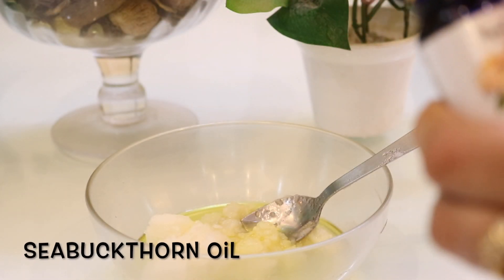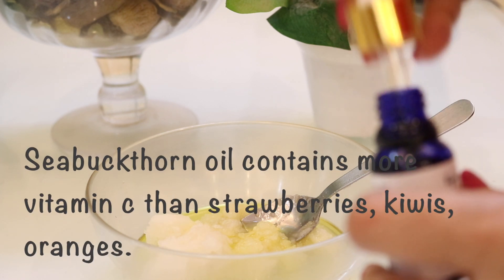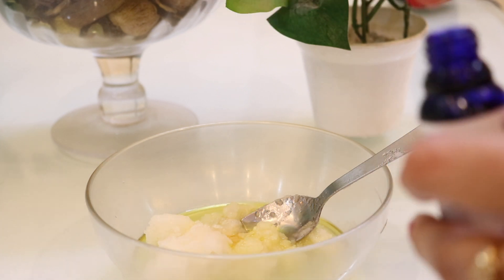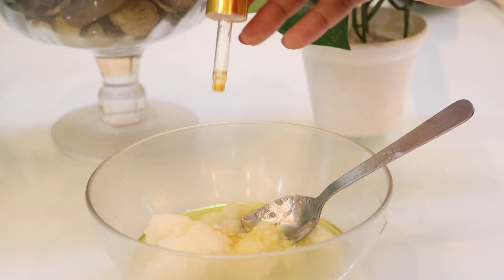The next thing you need is a very unique oil — sea buckthorn oil. Add around 19 to 20 drops of it. This oil contains more vitamin C than strawberries, kiwis, and oranges, and in winter, vitamin C can keep your skin healthy and youthful. In case you don't have this oil, you can substitute with rosehip oil.